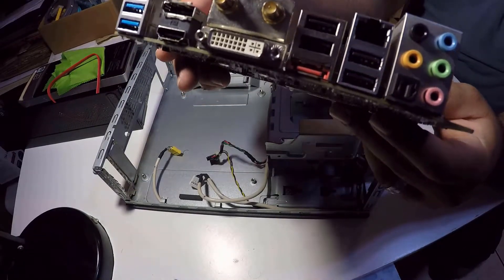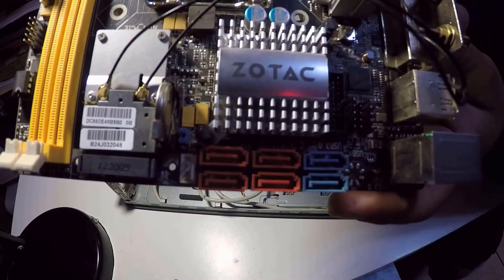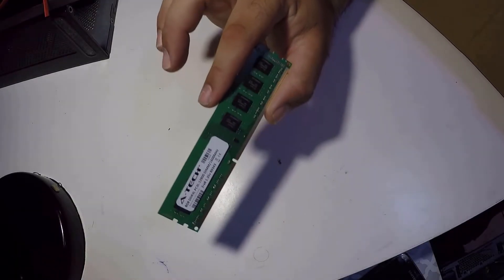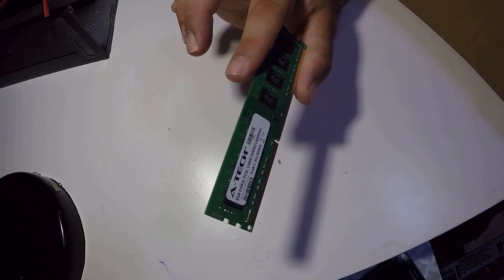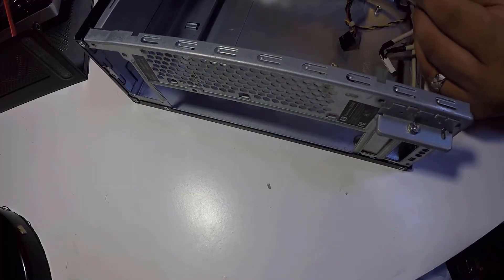You can even install a low-profile GPU, but I'll keep it simple and leave that option for my friend so he can improve it later on. Now the RAM — Atec 8 GB DDR3 at 1600 MHz. Not the fastest, but much better than the 2 GB it had — a huge improvement for this budget build.